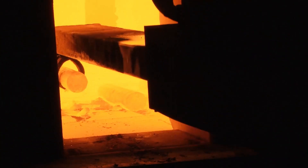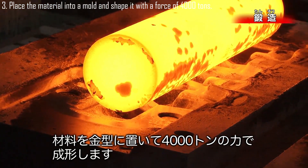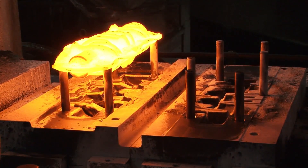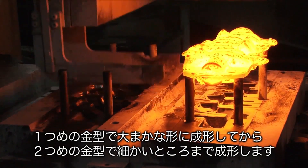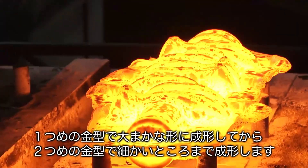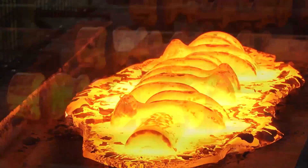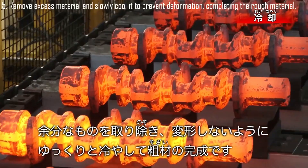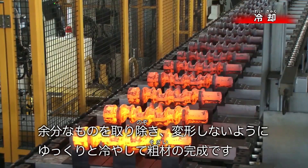Uniform heating is crucial to ensure consistent workability throughout the material. The material is then placed into a mold and shaped with a force of 4,000 tons. Once the rough shape is formed using the first mold, the material is transferred to a second mold, which refines finer details, enhancing precision and ensuring the final shape meets specifications. Excess material is removed and the piece is slowly cooled to prevent deformation, completing the rough material.